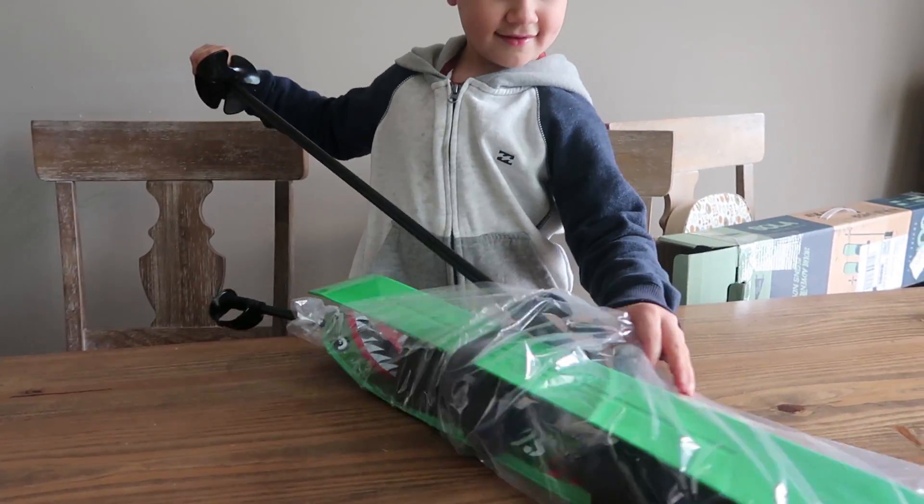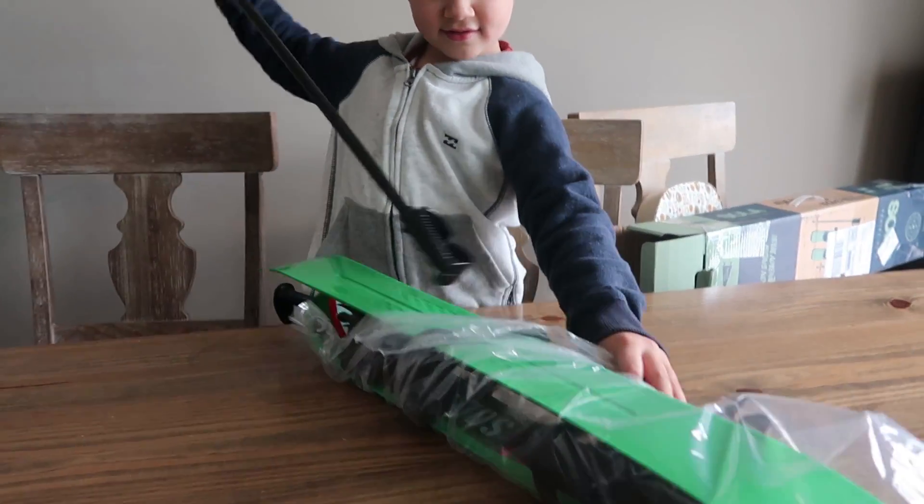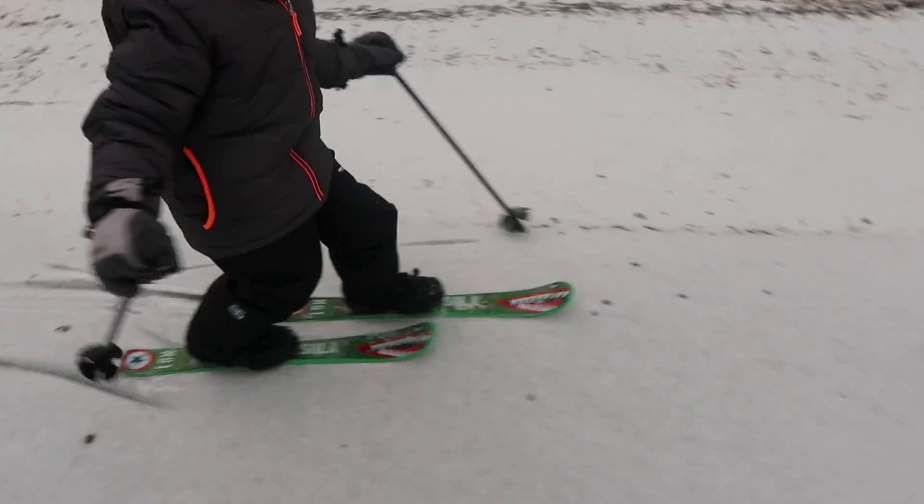Take it out. What do we got? All right, so we got one pole. Wow, you're getting better and better, Anthony.